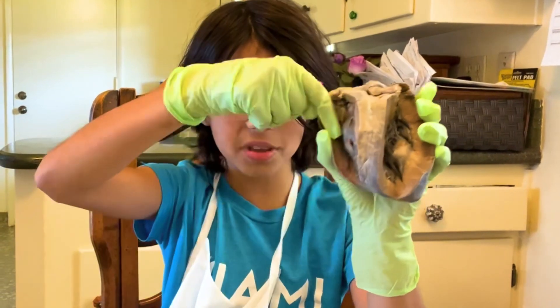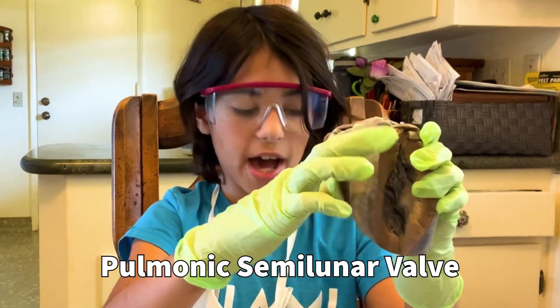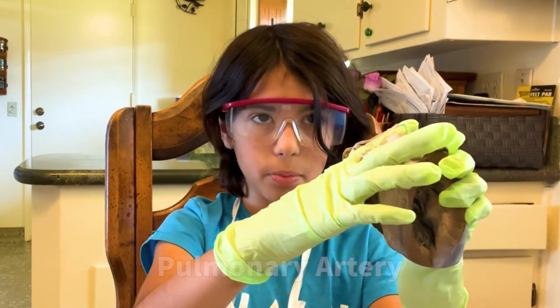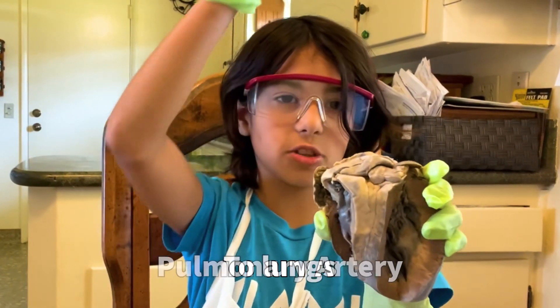And then the right ventricle pumps the blood and shoots it all the way up to the pulmonic valve, and it pushes through here to the pulmonary artery. And then from there, it goes to the lungs.